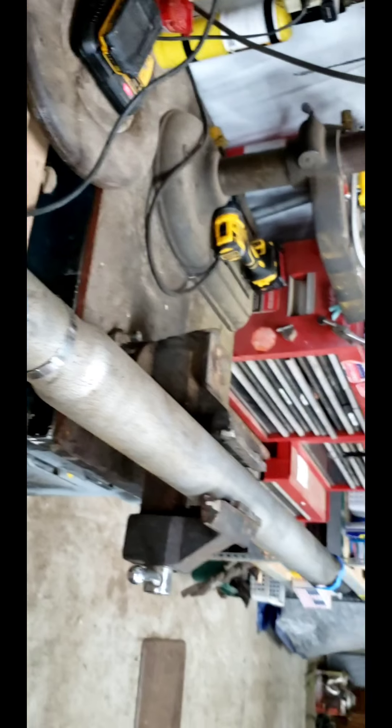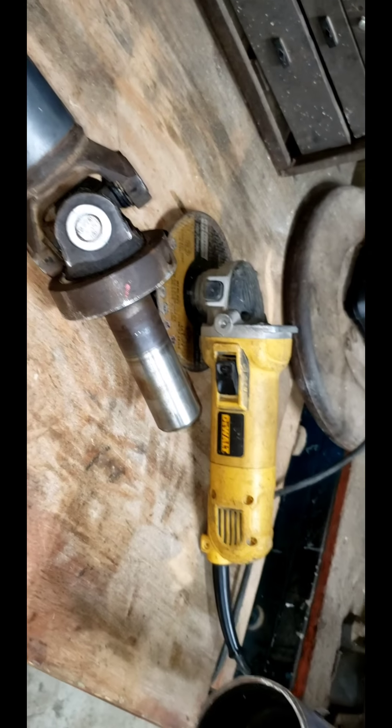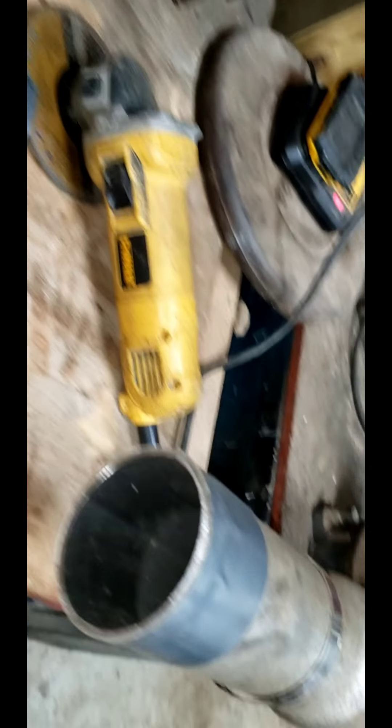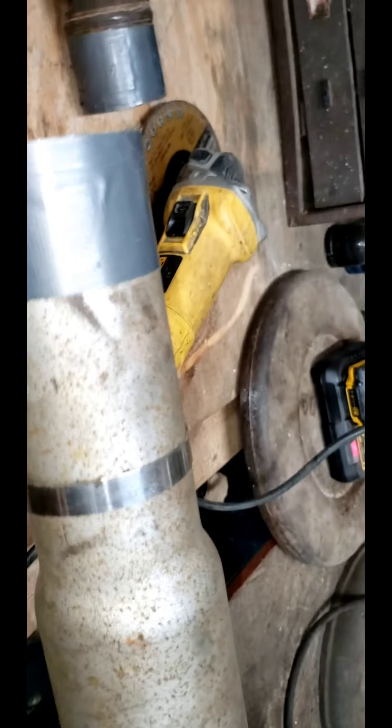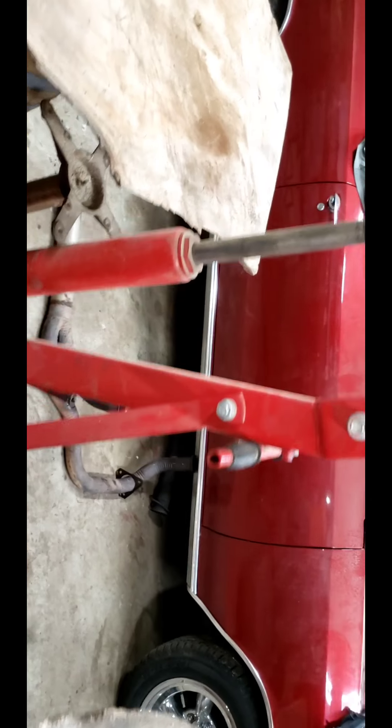So what I did was I cut the end off that end — we're done with that. I'm going to go with this end, except I have to shorten it by about six to eight inches. So I'm going to measure the output shaft in the rear end and verify what my length needs to be.